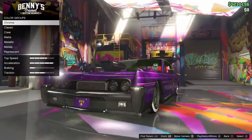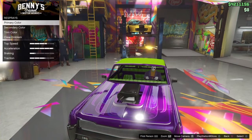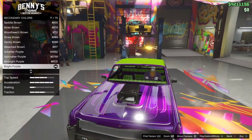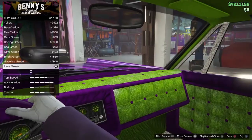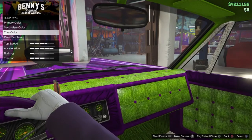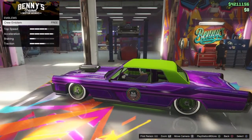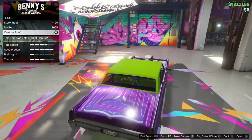For respray, primary color go to metallic and put bright purple. Secondary also put bright purple. Trim color lime green. Go ahead and add the crew emblem.